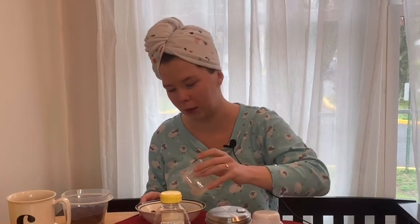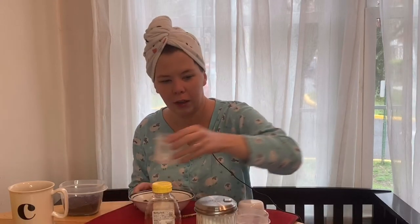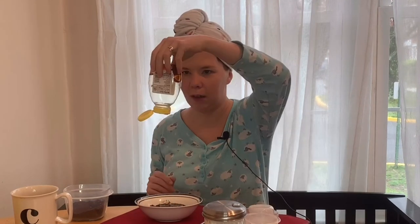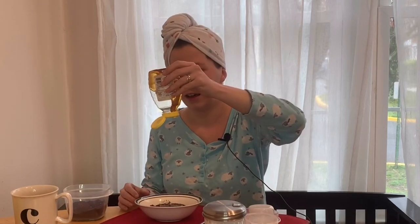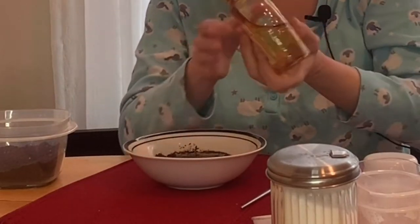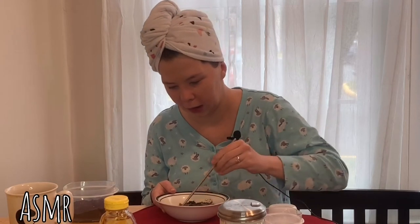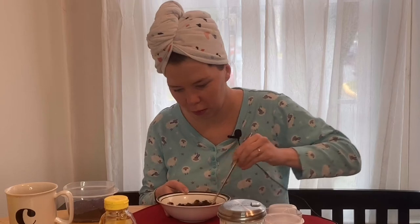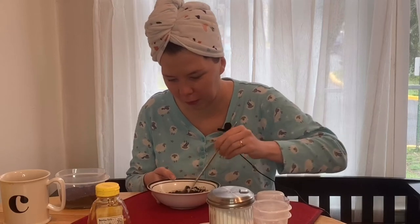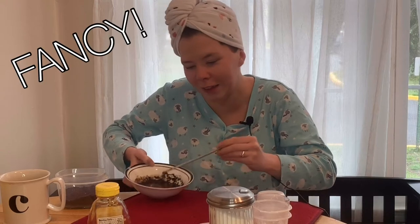And then you need honey too — cheap honey. This is literally the cheapest honey, it's a wildflower honey, a product of Giant. I'd say that was about a teaspoon. I just didn't want to pour it in and then have to get it out with my fingers. Then you take your really expensive chopstick and mix it all together. That looks really nice — very fancy.